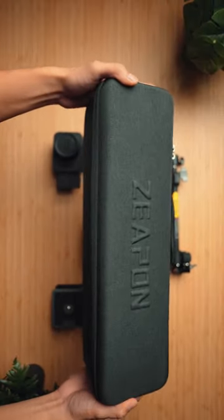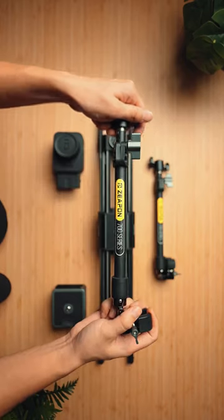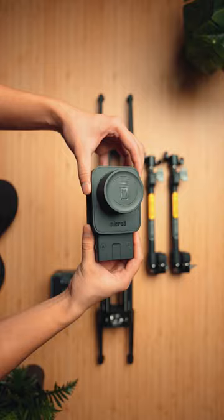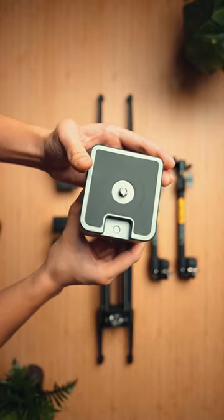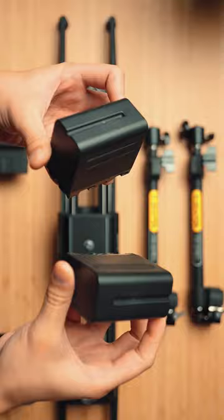It comes with a solid case with instructions on how to set it up and the tripod support rods, which I really appreciate. In my case, I have both the slider motor and the pan motor. Powering this slider can be via direct power, Type-C, or NPF battery like the one I have here.